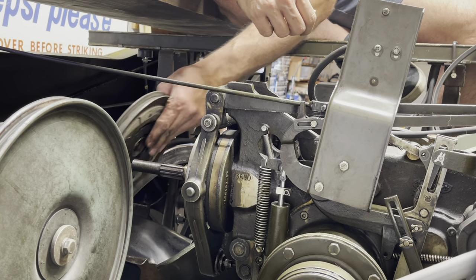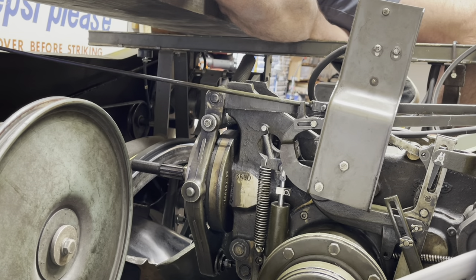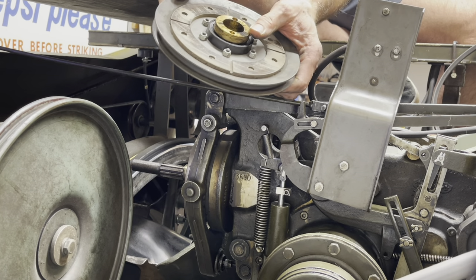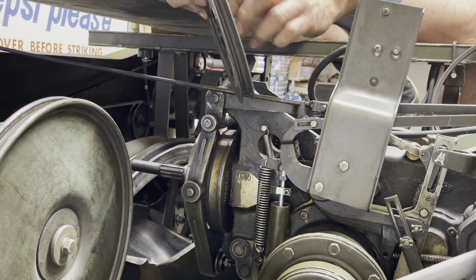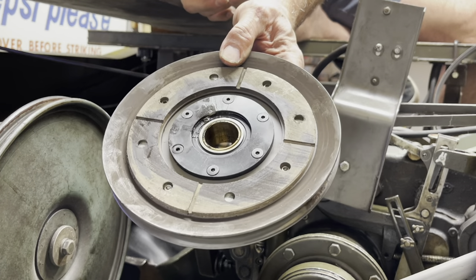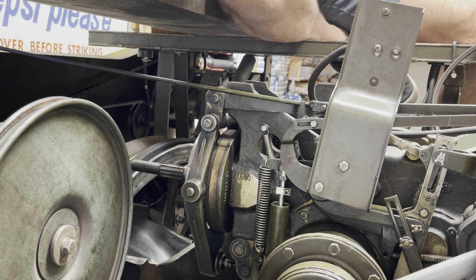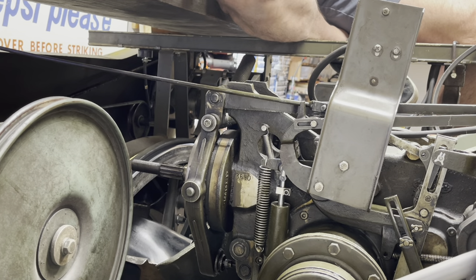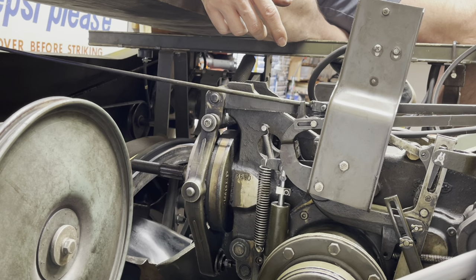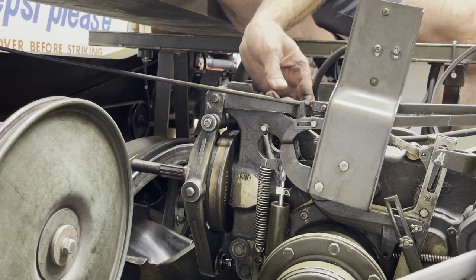I'm going to pull the drive pulley off — man, this looks really nice. Evidently when these went into the church 40 years ago, somebody must have done a complete gearbox overhaul, because the bearings are nice and tight and smooth. If you look at the facings, you've got a lot of space between the rivet. What it does is it sandwiches between the gearbox drive pulley whenever you engage the clutch — and it comes off just like a car.